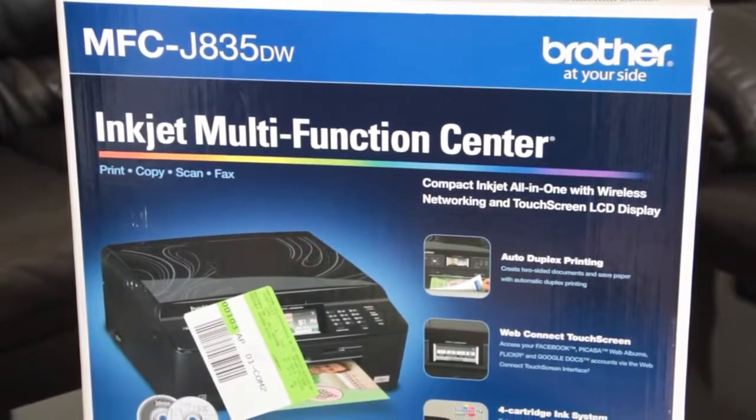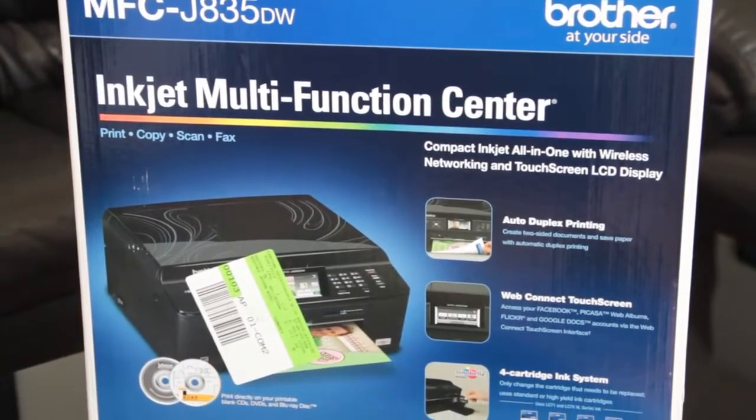Hello and welcome to the first official unboxing by Empire Rising Sun. Today we bring you an unboxing of a new product from Brother — yes, it's the MFC-J835. You're going to like this unboxing.